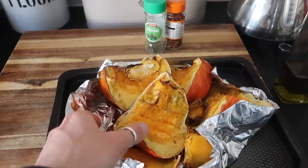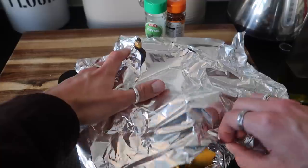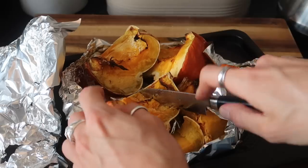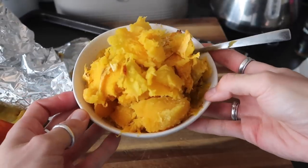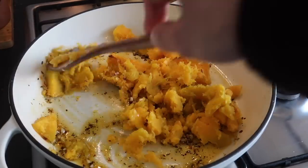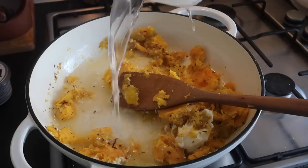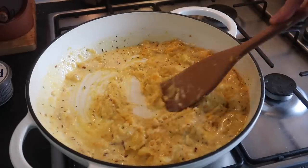By that time your butternut squash or pumpkin should be roasted. If it isn't, cover it in tin foil and just allow it to steam for the last five minutes — that will help it. Then you want to chop up your pumpkin or butternut squash using a sharp knife and scoop out all of the innards and pop that into a bowl. You need around half a pumpkin or half a butternut squash. Add that into your garlic and chili and stir all that together, using the back of the spoon to squish up the squash. Add your Philadelphia — if you've got crème fraîche that would be amazing, ricotta would work equally as well. And add around half a cup of pasta water to form your sauce. It won't look like it's coming together, but stick with it — keep stirring and mashing and it will be beautiful.